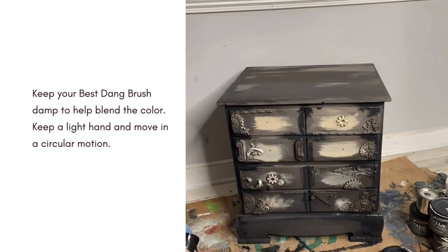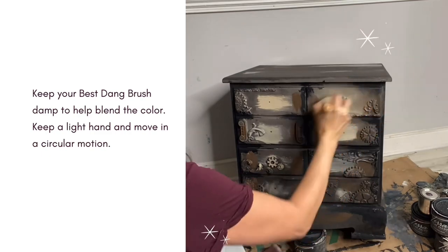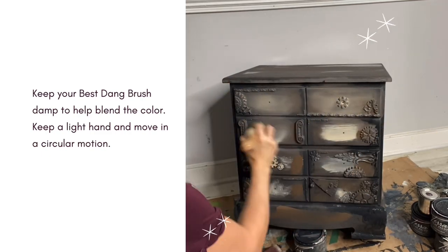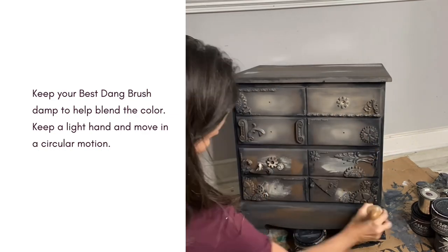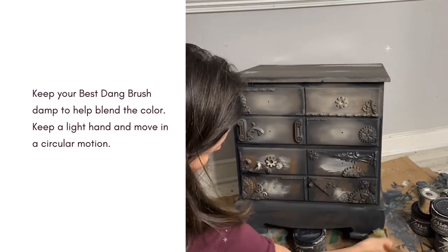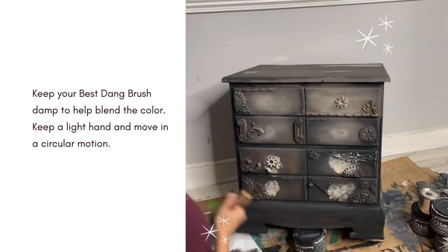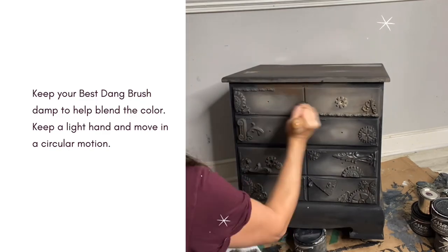I find that using my Best Dang Brush is the best way to get a kind of natural ombre blend. You can get in there with your original colors and then blend it together with that Best Dang Brush and a little bit of water. Keep a slight hand and try to hold your brush closer to the bristles — this is going to give you a little bit more control when moving in a circular motion blending your paint.